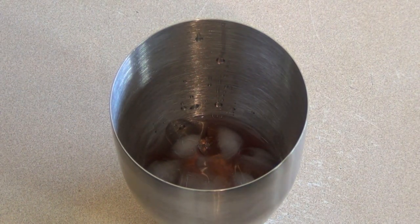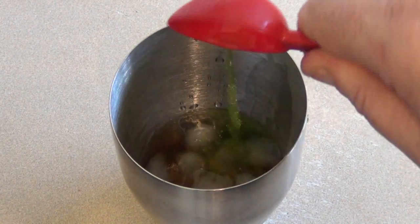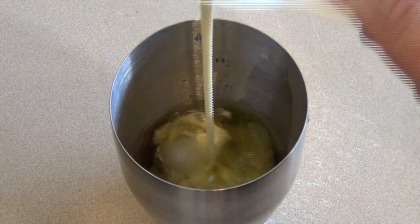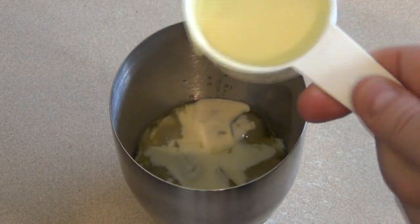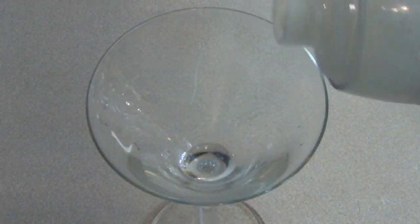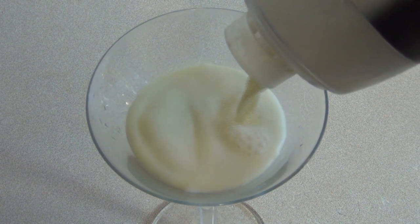15 mils of Galliano, 10 mils of Midori, and 45 mils of cream — thickened cream, heavy cream, whipping cream, it's all good. Just put on the attachments and shake, then pour it into a regular size martini glass.